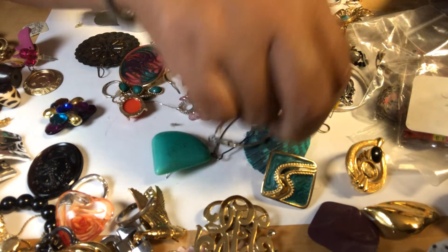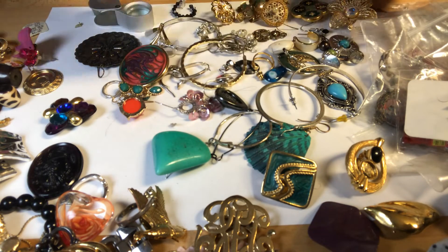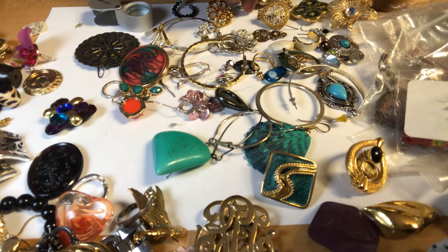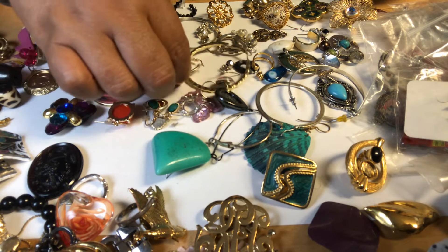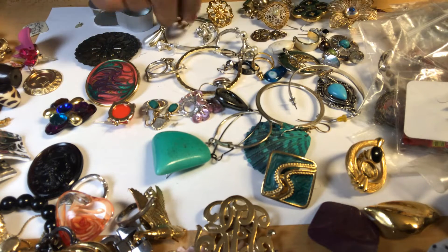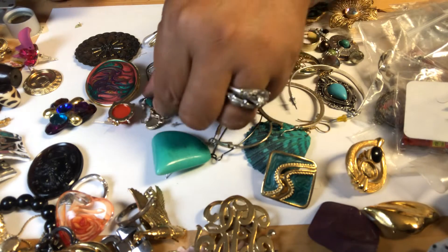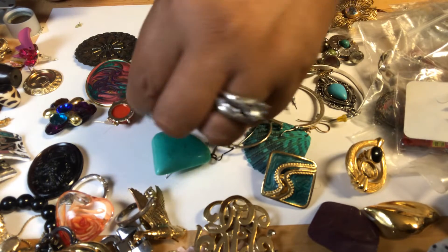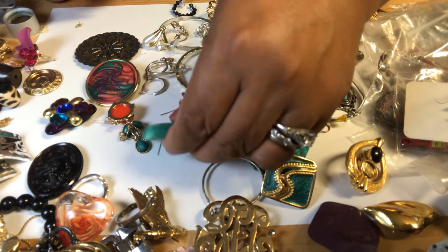I think at some point I'm gonna have to start to open those bags, which you can see I am trying to avoid. Although I don't think it's going to happen — I think I'm gonna have to do it.